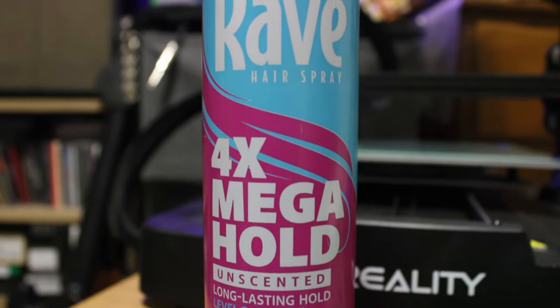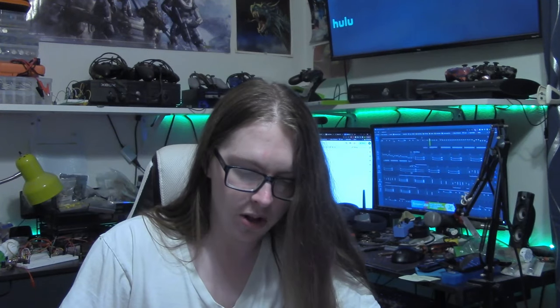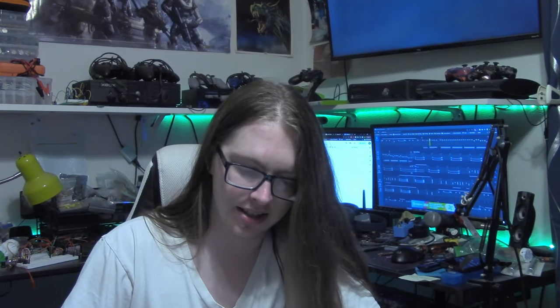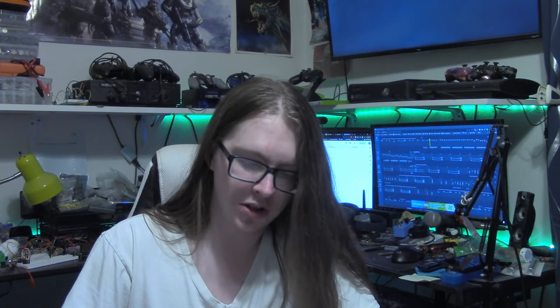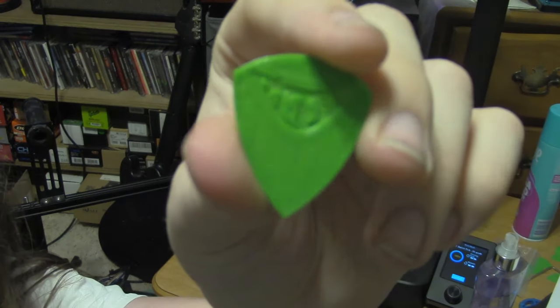It was also a mirror finish build plate that gave me many issues with adhesion, but hairspray could usually save me. I bought some of the cheapest stuff available — Rave Mega Hold with a 4 out of 5 hold level. When applying hairspray, I try to spray an amount towards the middle relative to the print size, then spread it around with a paper towel. The hairspray will quickly harden with the heat, so remember to apply it before preheating. The print lifted from the bed with ease, but the first layer surface got a little worse — more stringy and porous looking — and still missing the little logo bits.